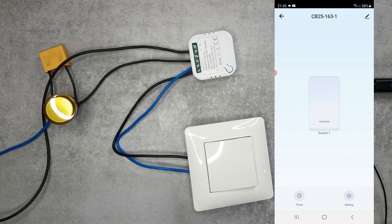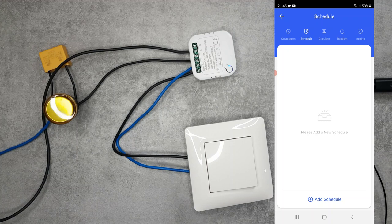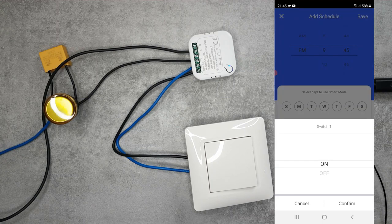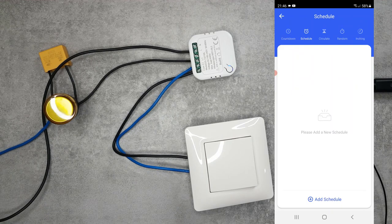Now let's look at the timer functions. Starting with the countdown - if you switch the light on and want a sleep function to turn it off after 15 minutes, you set the time and click play to start the timer. This is a one-time timer. You can also configure schedules specifying hour, minute, and days of the week with the switch turning on or off. There is also a new circulate schedule option.